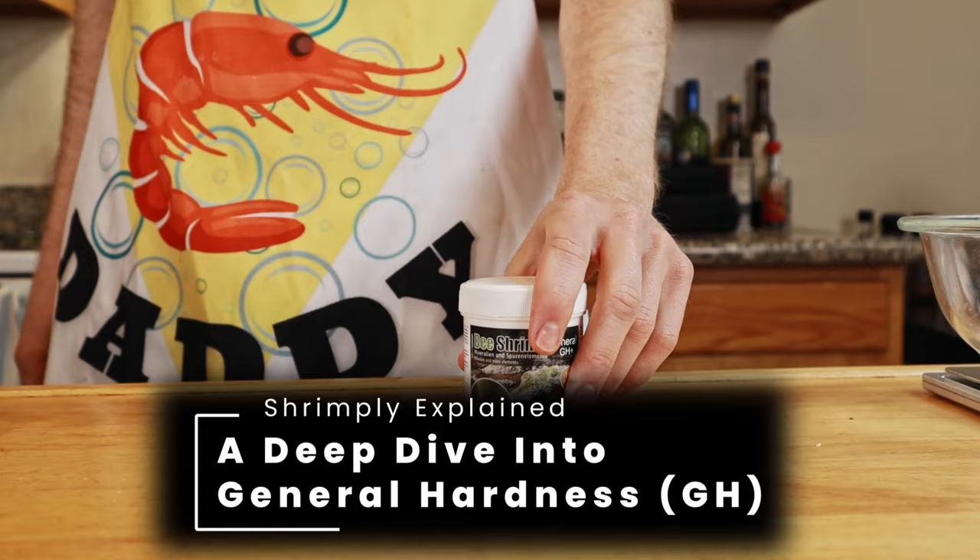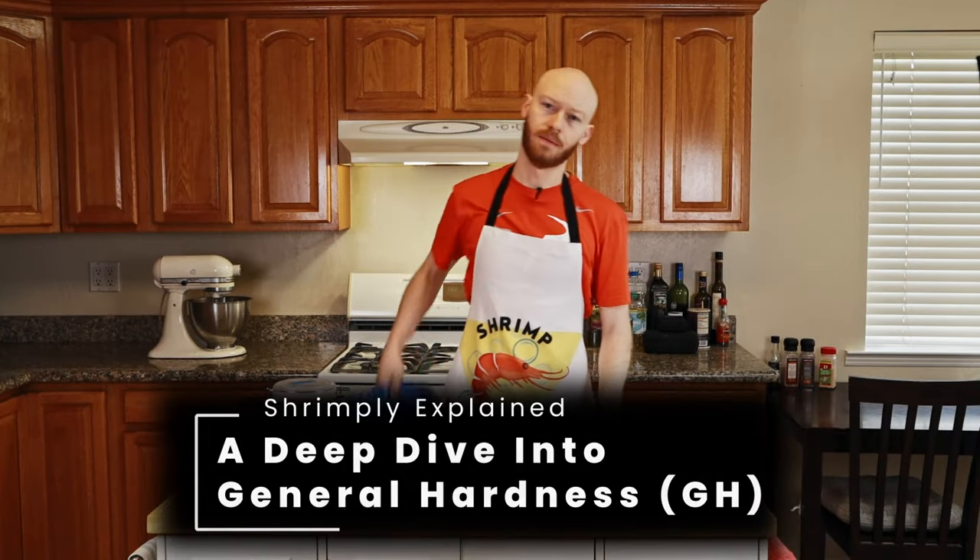If you want to stay updated on the latest research and on interesting shrimp keeping topics, then subscribe to Shrimply Explained — that is what we're here for. We're here to learn and to help you learn as well. If you enjoyed this deep dive and want to learn more about water parameters to keep the healthiest shrimp tank, we've got a video on general hardness or GH that covers critical topics you're not going to find anywhere else — for example, why can shrimp still have molting problems even when their GH is in the right range? Thanks for watching.